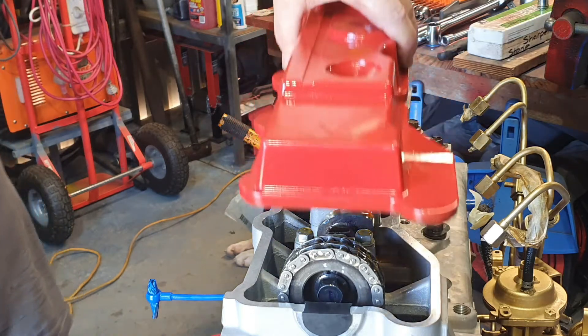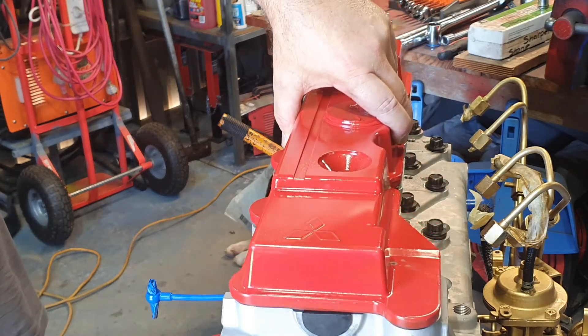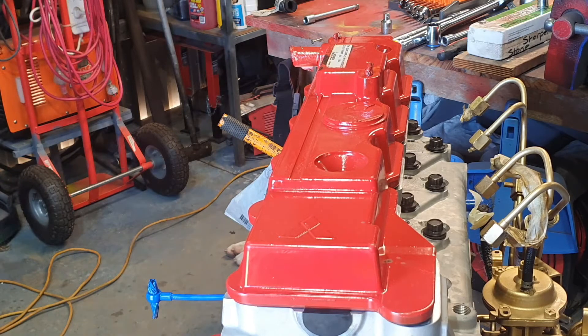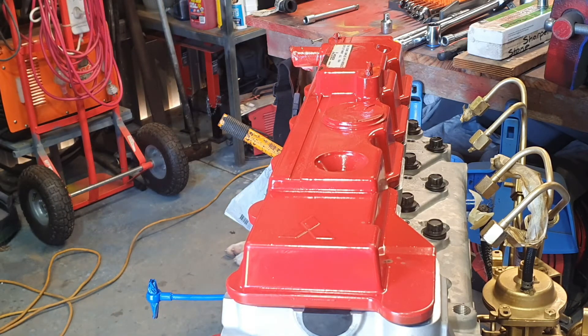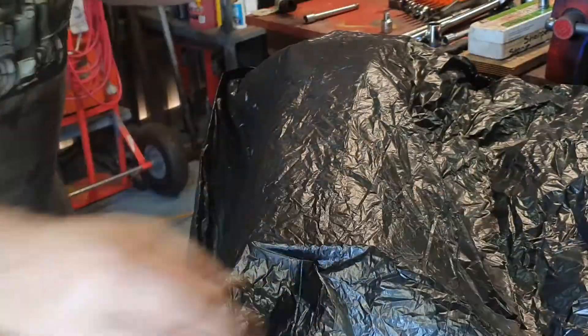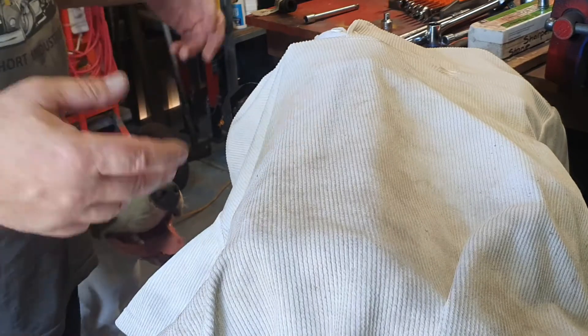I'm going to repaint this rocker cover — it will be nice and clean, I've got a new gasket to go on. I'm going to sit that there, keep everything out for now. You can clean mine clean — spend hours and hours cleaning so contaminants don't get in. It's not worth cleaning if you don't look after it later. Alright, so that's it for now.